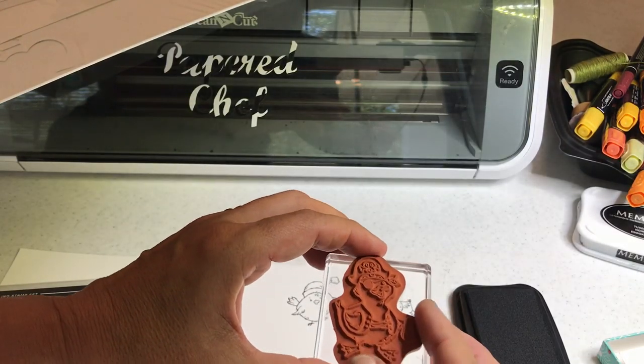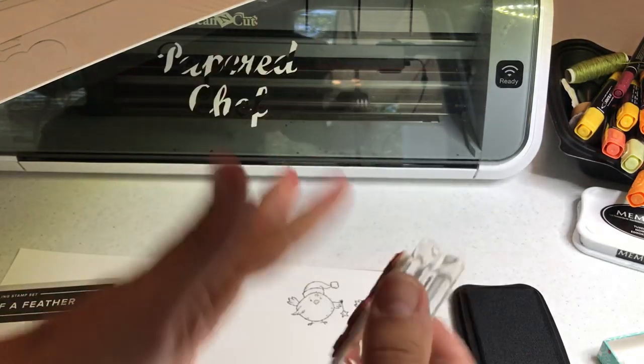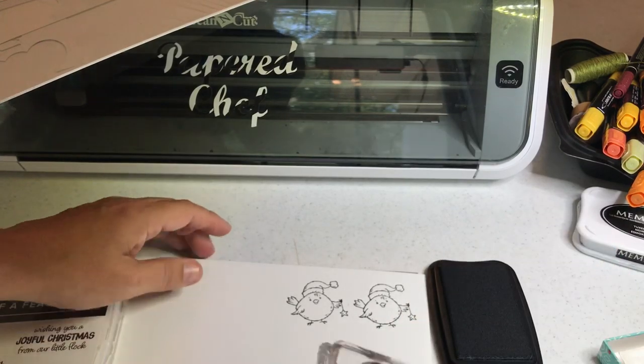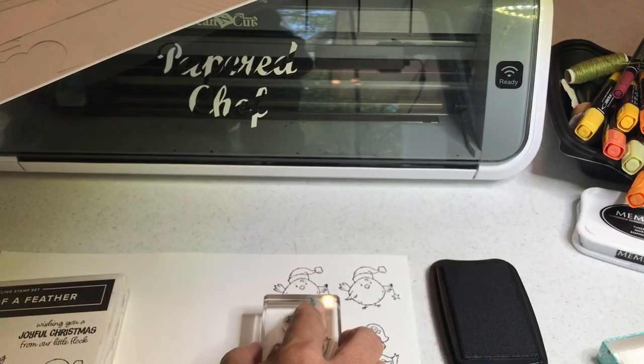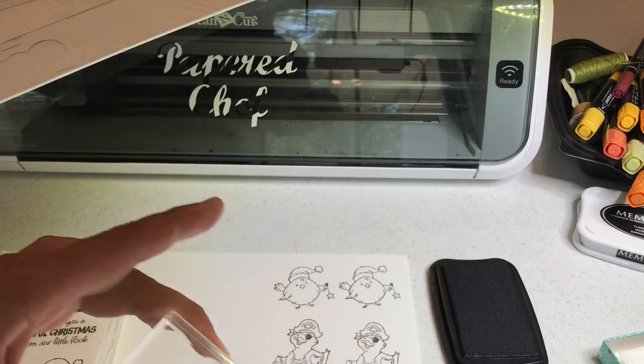He will fit on the same block C. So let's just put the little pirate there, making sure he fits, and I already have the sticker mounted. Tap onto the Memento Black ink and we'll just stamp a couple pirates. So we have our little duck pirates. Again, clean your stamp.